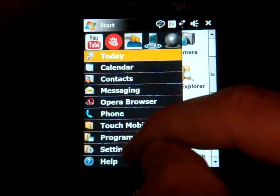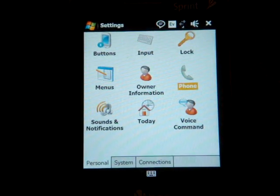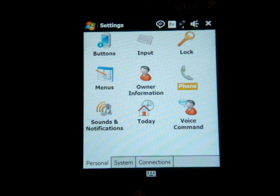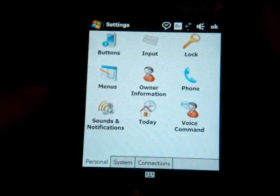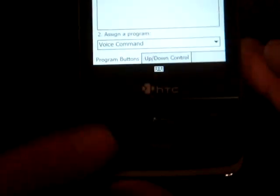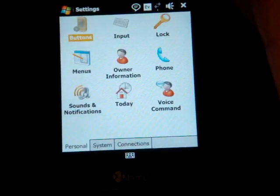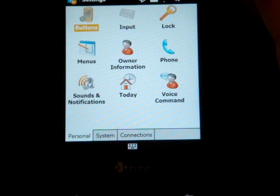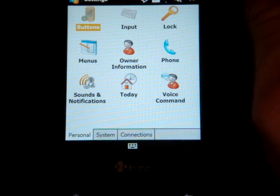Let's take a look at Settings. We have a full version of Microsoft Voice Command built in, which is really great — Voice Command is one of the best voice recognition programs out there. You can only customize the hold action of the call start button, and right now it's set to launch Voice Command. If you hold the button and say 'What time is it?' — it responds immediately.